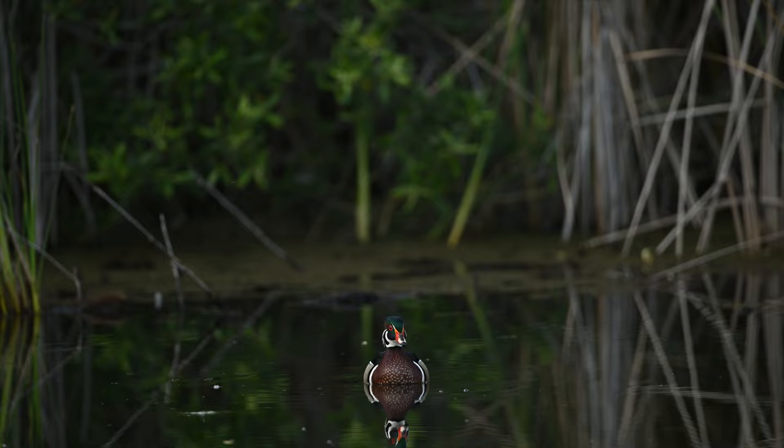We would usually be surprised when the wood ducks would fall from the sky and do their splashdown. Using a blind can be limiting in your movement, but many other critters also came to the pond to give us even more image making possibilities.